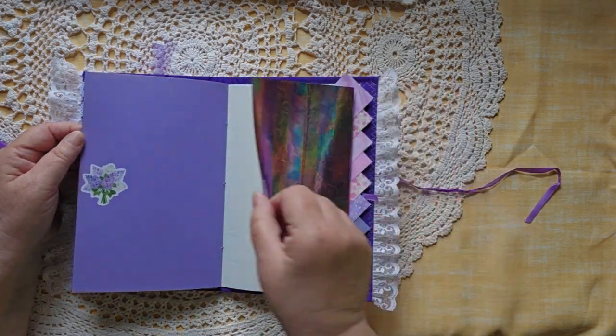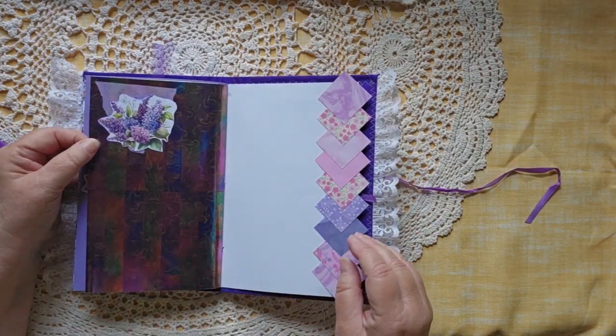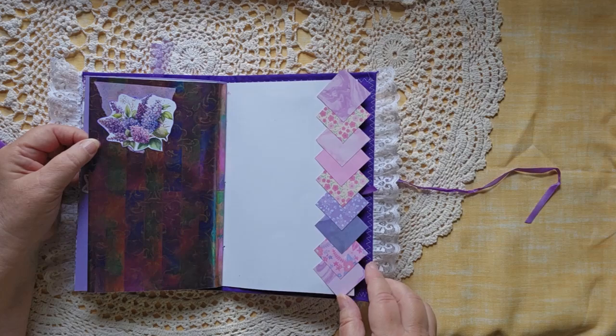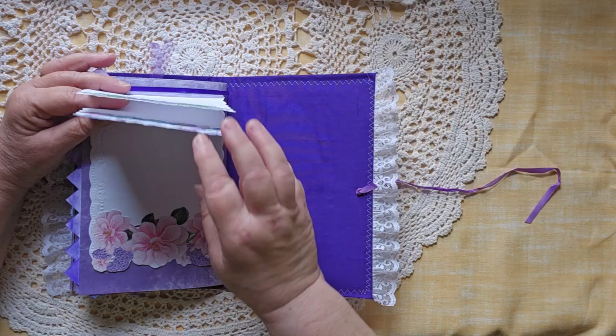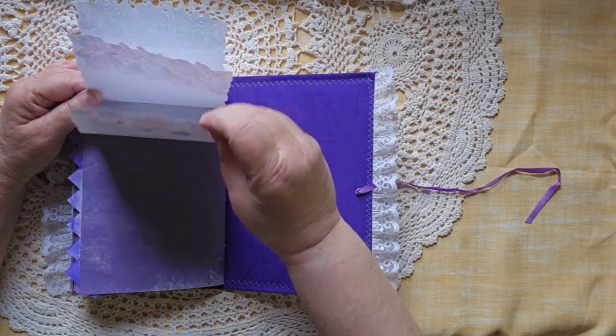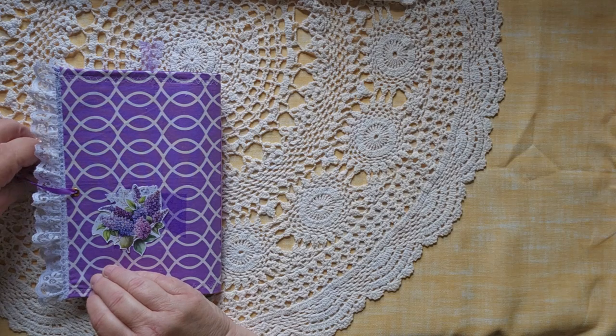A much larger space for writing, decorative edging, and then another waterfall — this one with lots of room to write in. And then you get to the back with a little spray of flowers.